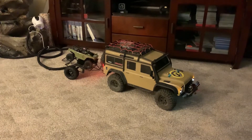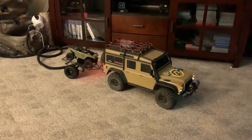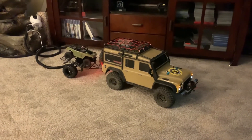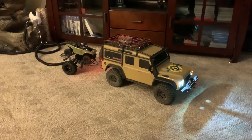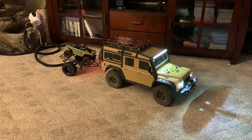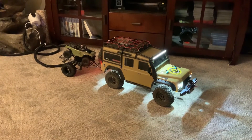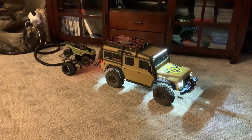This is the truck controller and the little mini crawler. This is just the park lights on. We can go headlights on low. We can go auxiliary light on low, and daytime running lights or rock lights can go on regular.